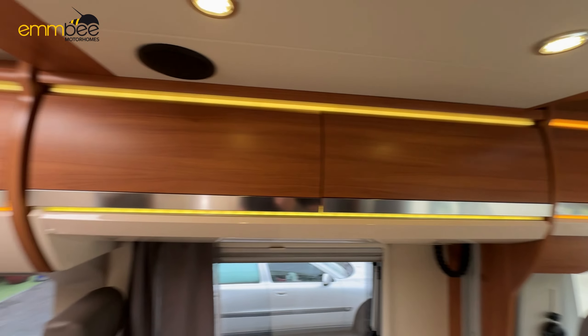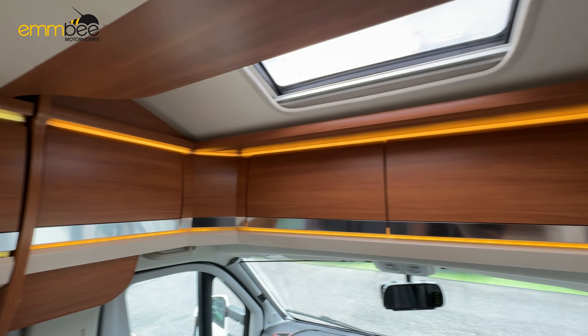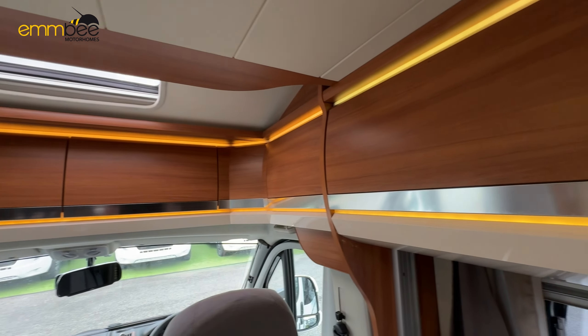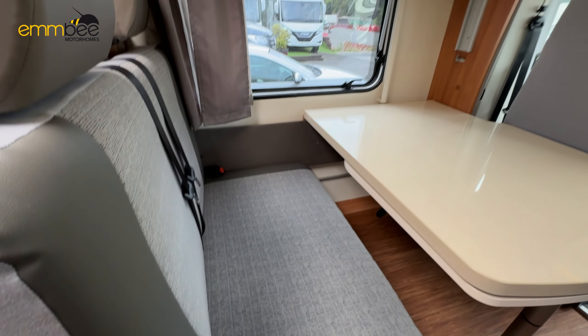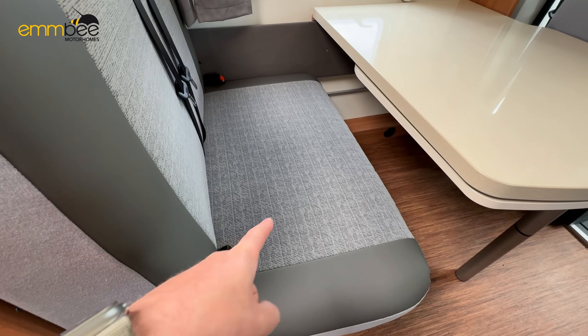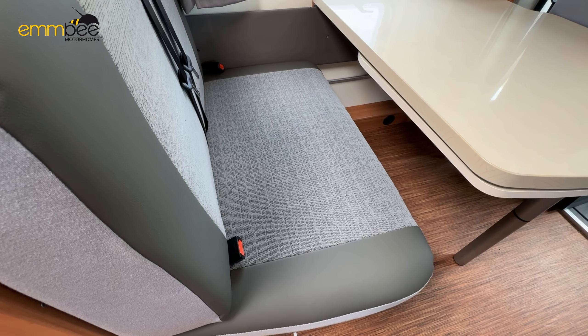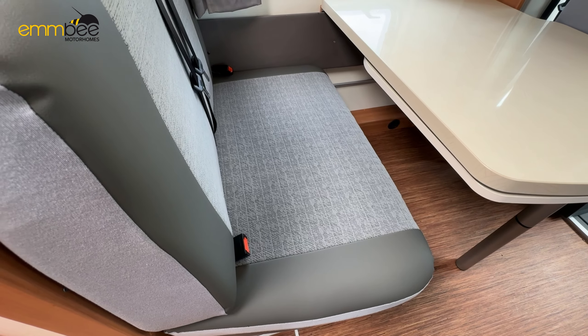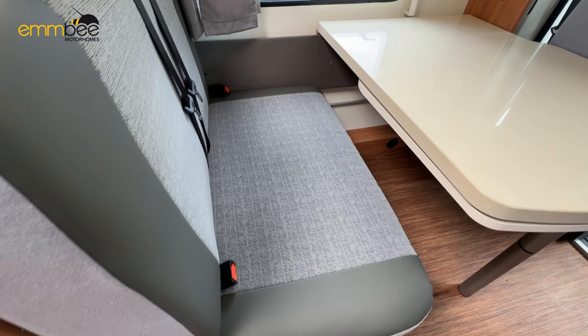This vehicle has a lot of cabinet storage above. Under this seat — which is the travel seat — is going to be your fresh water tank. You can also access internally into the tank from under this seat if you want to clean it out.